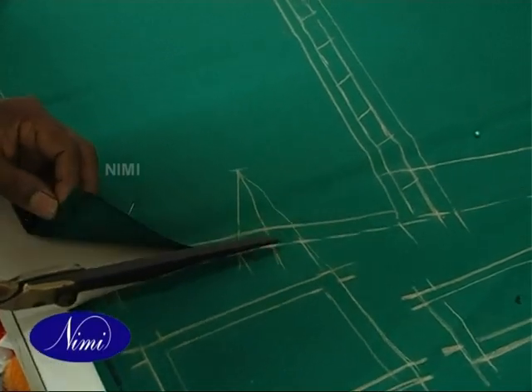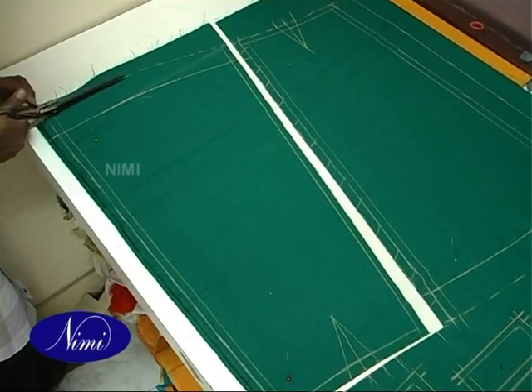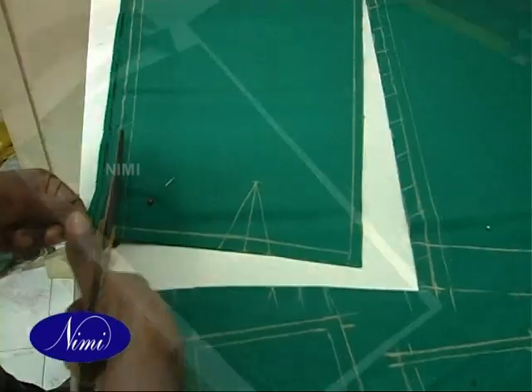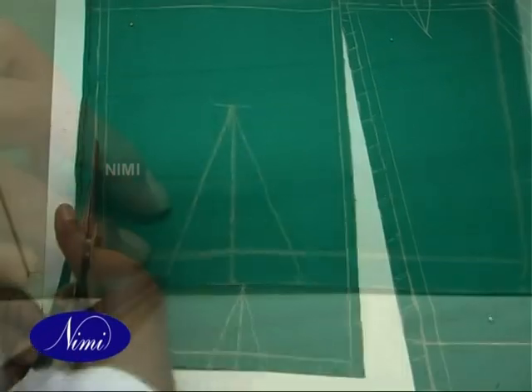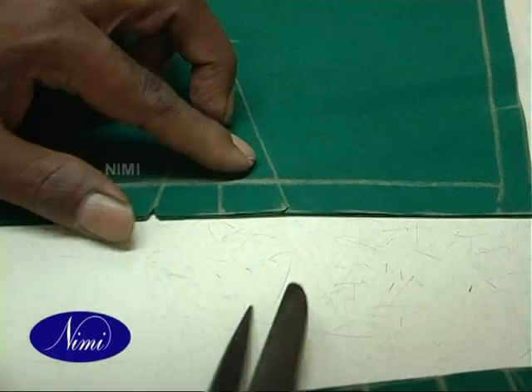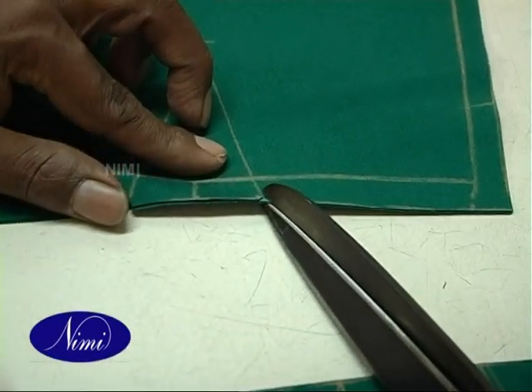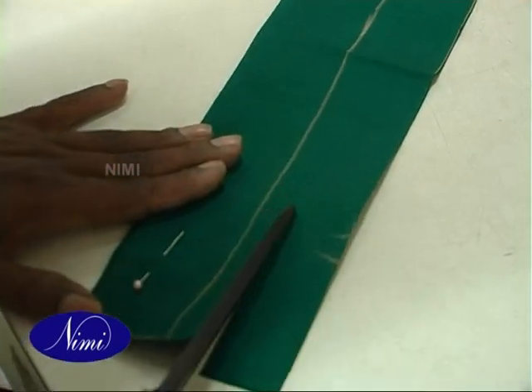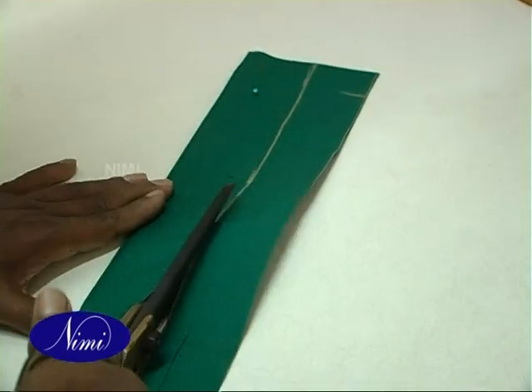Cut on the lines of darts, turning, and seam allowances on the cloth. Connect the notches and mark the seam lines. Cut the components on the cutting line and pin the layers of each component.